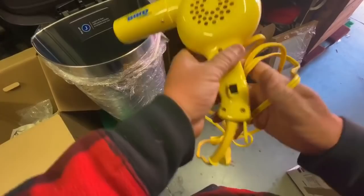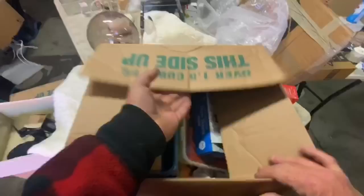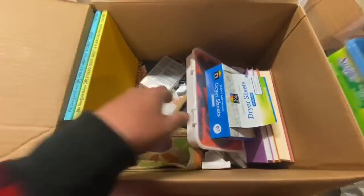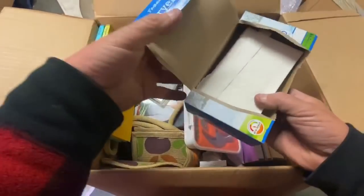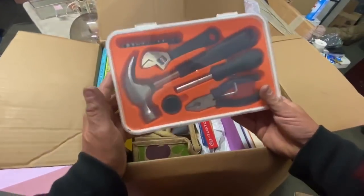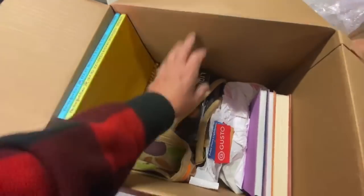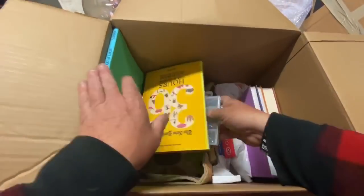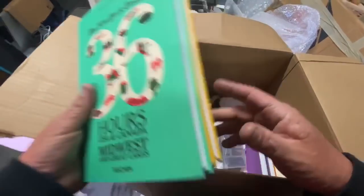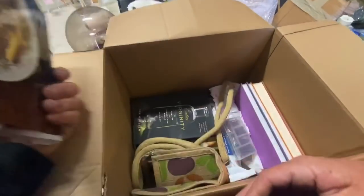I think Uncle Michael would like this one, guys. I think that's what we're gonna do - save this for Uncle Michael. Dryer sheets - that's kind of a neat set actually. It's Ikea. New York Times 36 Hours - okay, I'm starting to set this stuff aside. I have to look up my books because I'm getting too many people telling me my books are not getting me any money.